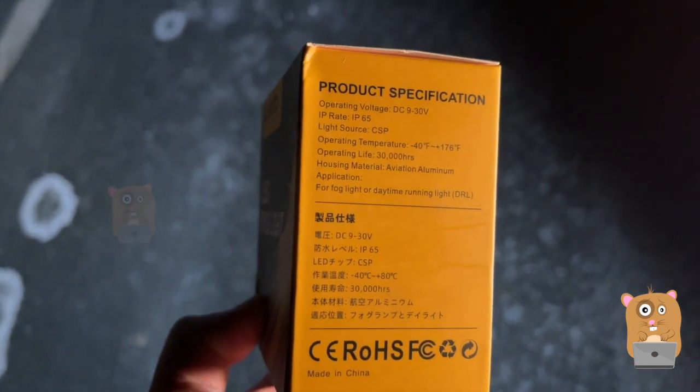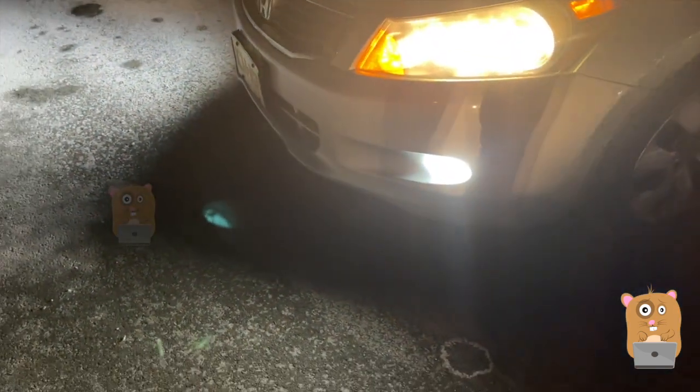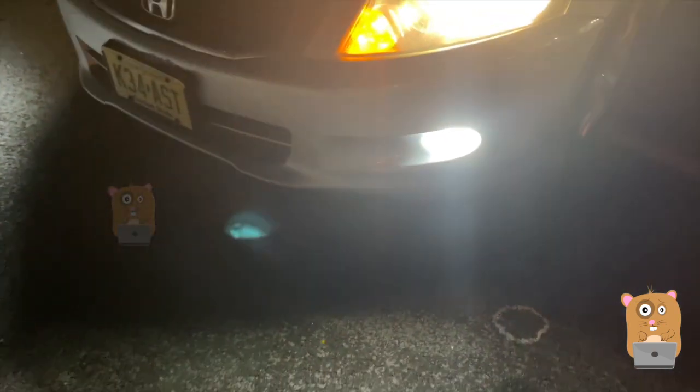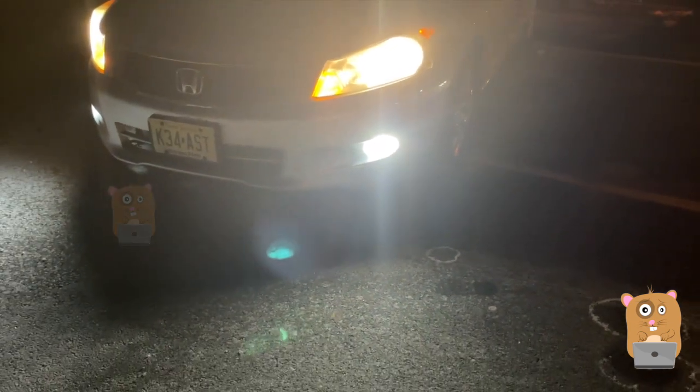It's rated for 30,000 hours. I hardly ever turn off my fog lights, so I guess it'll be a couple of years. I'll place a link to this in the description below. If you guys have any questions, comments, or suggestions, feel free to contact me. Thanks for watching Awkward Hamster. Bye.